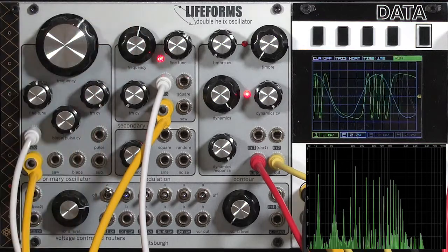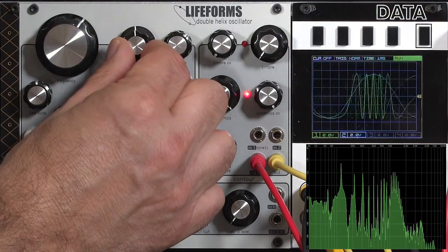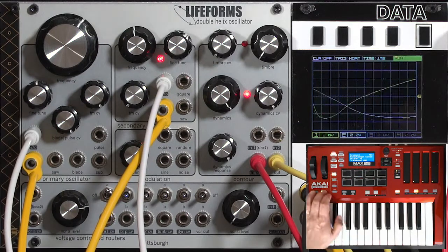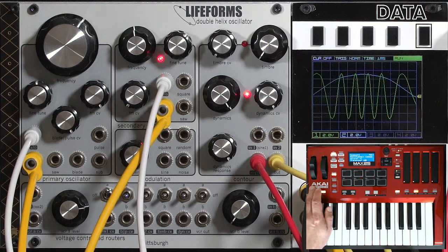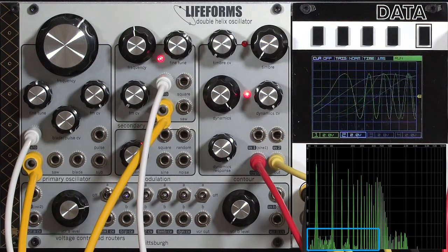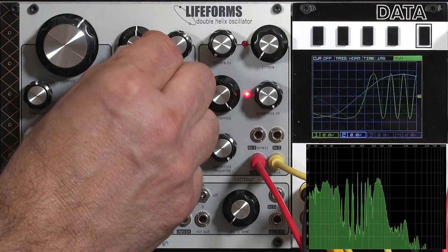I can also play around with the tuning of the second oscillator to create different intervals between them. That's a nice throaty formant-type sound there. If we look at the harmonic spectra, we have quite a bit happening here with a couple of different formant peaks, in addition to some noise in between the main harmonics. This is not a clinically clean oscillator, but in some applications I'm perfectly fine with that. Let's try some different high tunings for the second VCO.